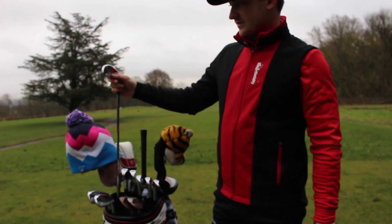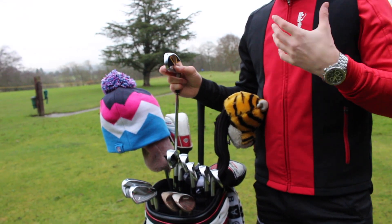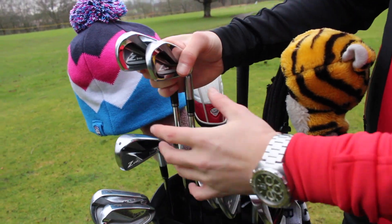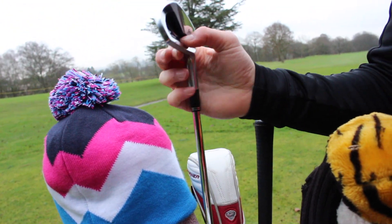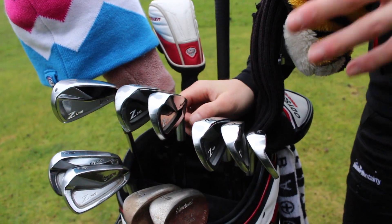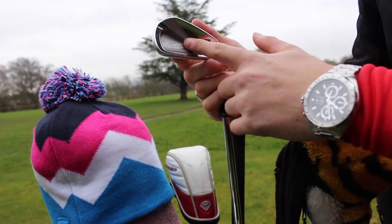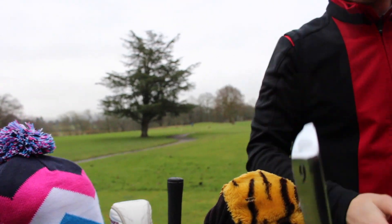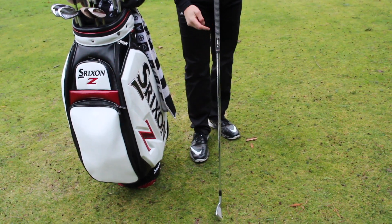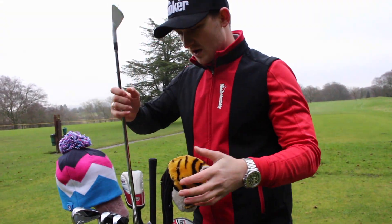Moving on to my irons — I've got a graduated set. I carry a Srixon ZU45 at 20 degrees as my three iron, which is very versatile off tees and into long par fives. For four and five iron I go into the Z545 — a little chunkier but at address it doesn't look much different to the Z745. Then my six through pitching wedge are in the Z745, a really nice-looking blade-style club with a thin top line and a shiny back. Throughout the whole set I use Lamkin grips, which are excellent in the wet and last a very long time.